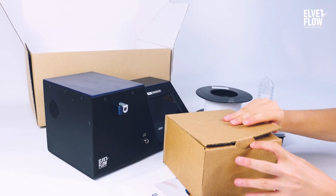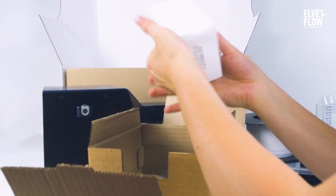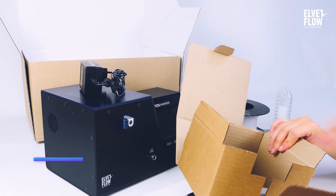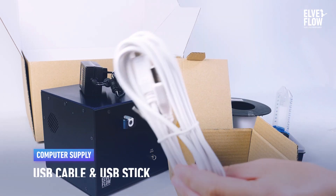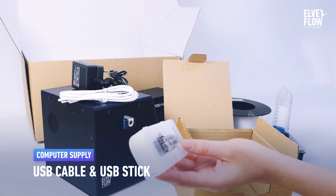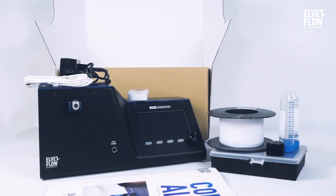In this little box, you'll find the power supply, a USB stick with the Cobalt software, and a USB cable to connect Cobalt to your computer. But remember, this instrument is fully autonomous, and the use of a computer is optional.